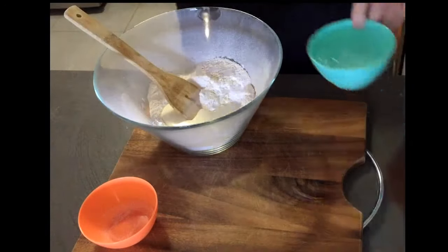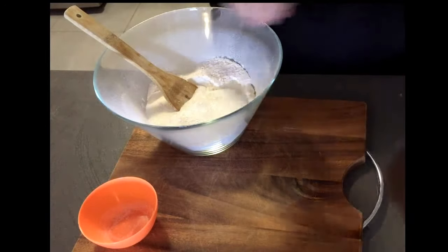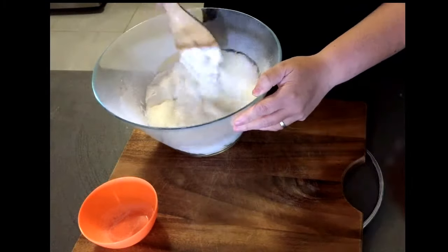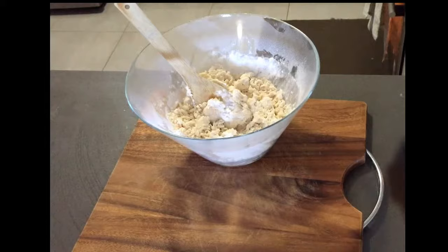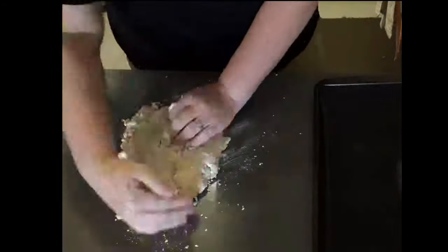Once that's happened, tip it onto a slightly floured bench and then you knead it, but knead it very lightly — not like bread. You need to be very gentle with a scone mixture.